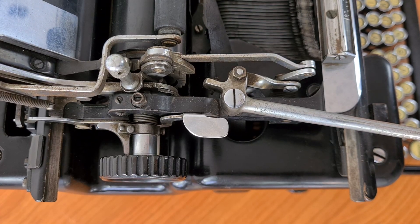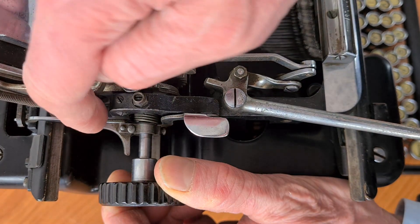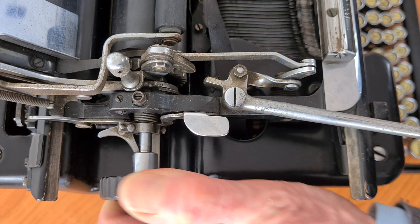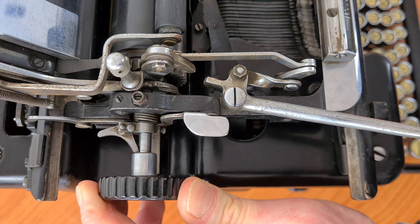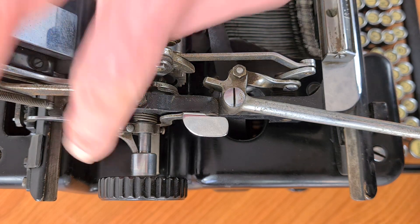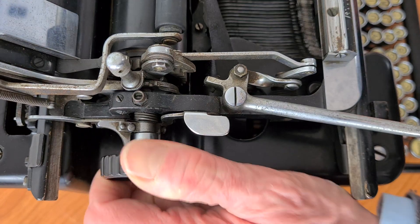On the roller you also have the ratchet wheel release, which you operate via this lever. Now you can place the roller in any position you want — you can use it to write exactly on your ruled lines. Now the ratchet wheel is active again.